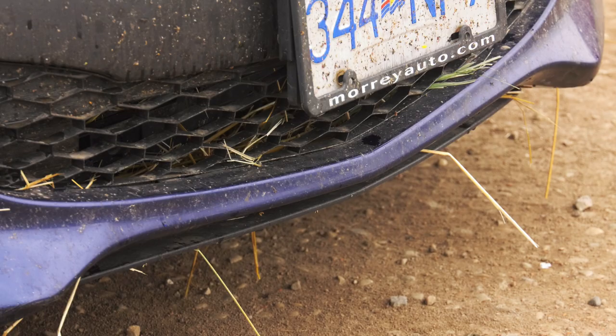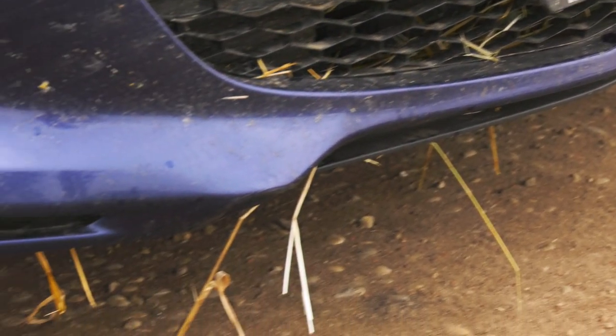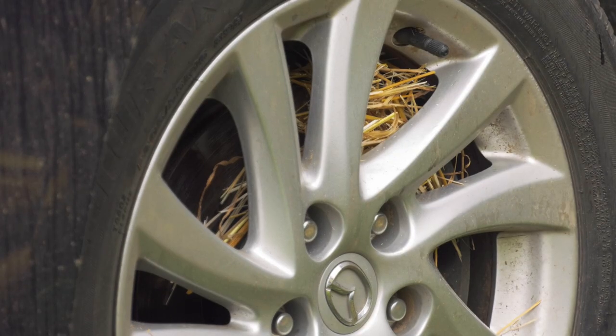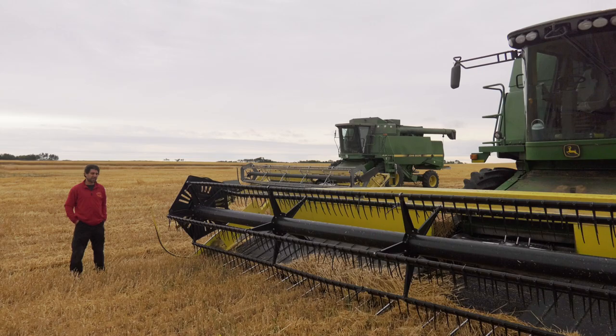I couldn't figure it out. I even smelled it after I got home, so I took a look. And this is what my brakes look like after I got off the field. Because when you're harvesting grain, grain dust gets everywhere. I guess I picked up a bunch of straw when I was driving around — it got into my brakes and cooked nicely.